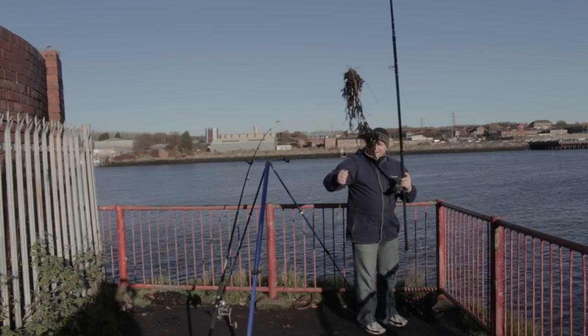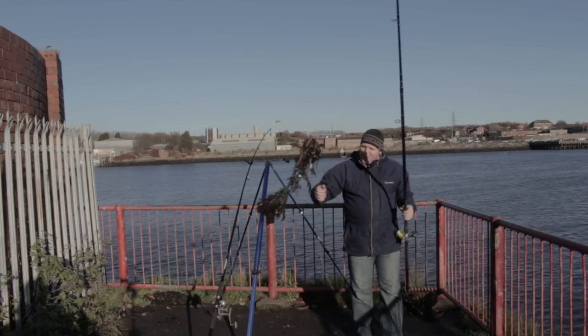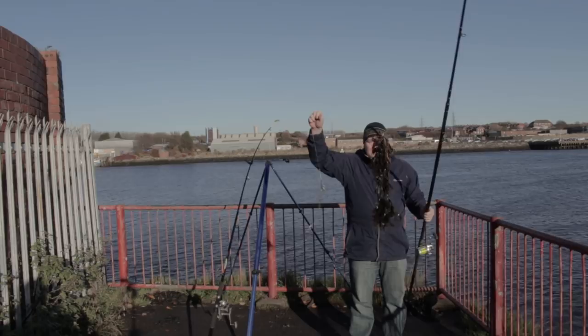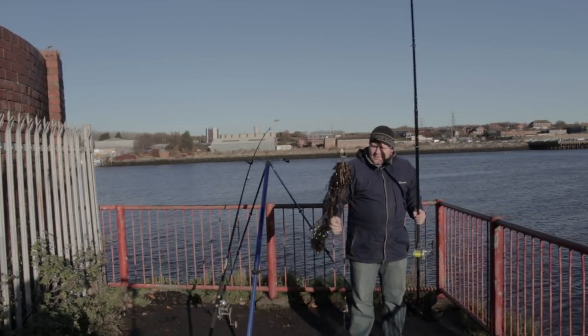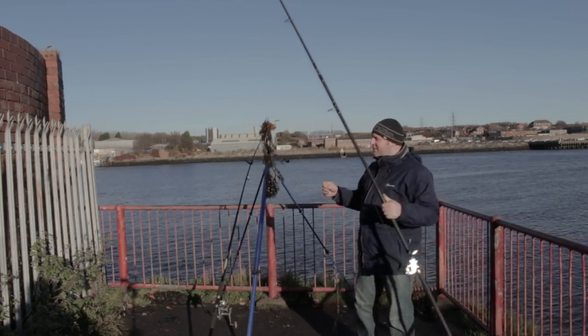So guys, this is the first weed of the day. Unfortunately this is what happens when you fish the river. Sometimes when it's in flood, a lot of crap gets washed down and it acts as though you've got a bite, but you haven't.